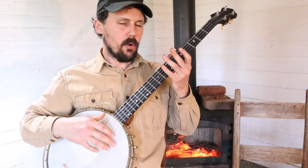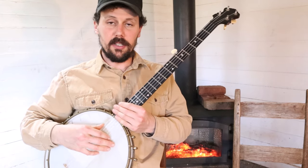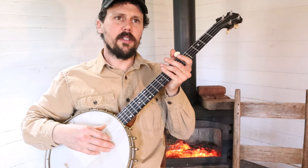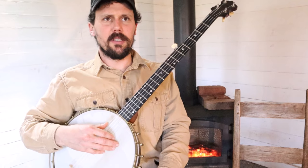Okay, friends and neighbors, that was a quick close-up demonstration of how I have figured out to play this pretty little tune called Coke Oven March. I learned that tune from a recording of Doc Boggs. The recording was made in the 1960s by Mike Seeger.